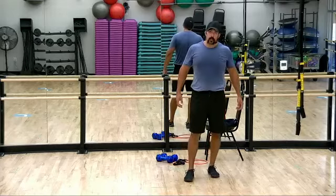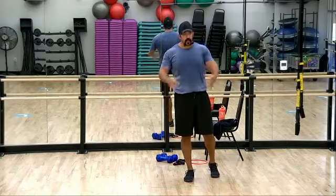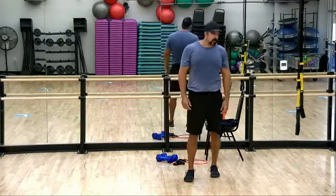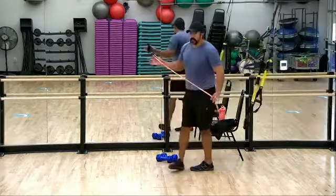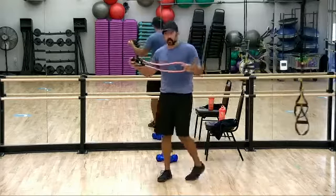The majority of the muscle groups we're working are those biceps, those big back muscles — anything that we can pull, either horizontal or vertical.